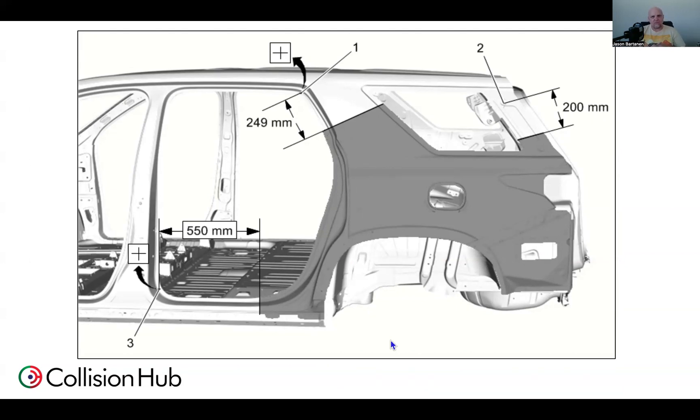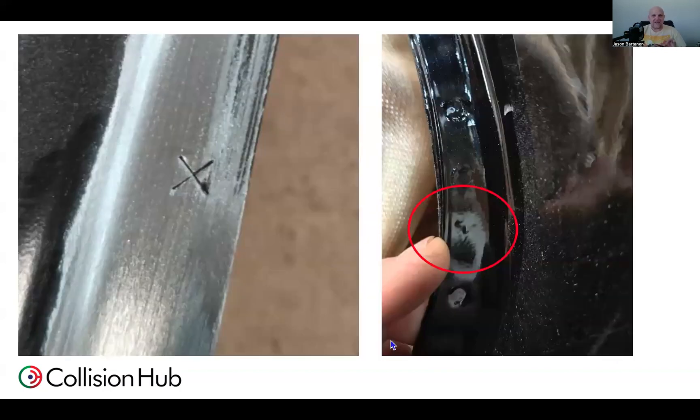It certainly is not exclusive to the Bolt, but certainly something you'll encounter at some point. We looked and looked for quite a while. What this technician ended up doing was when we got the service part in, during preparation we took a closer look and were able to find that die mark on the service part, which then helped us go and locate it on the vehicle itself. Very faint to see, but on the right picture you can certainly see that die mark in there.